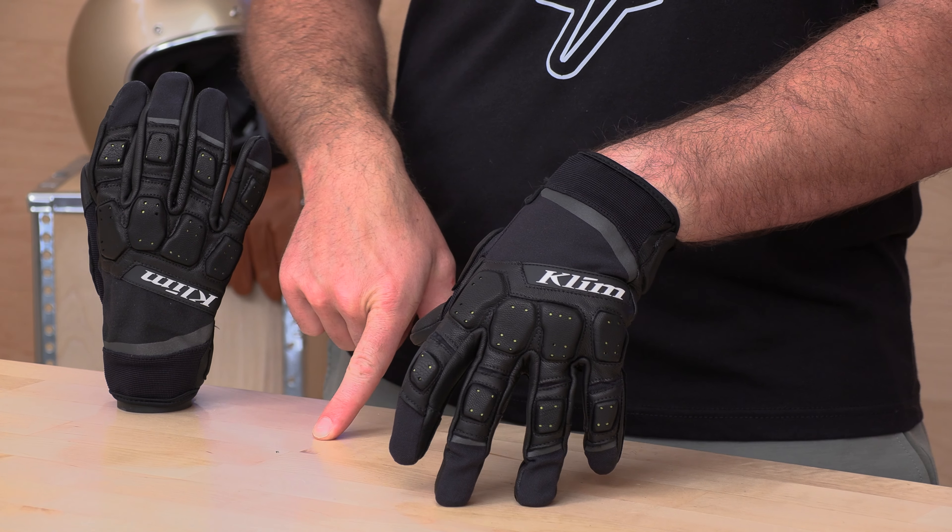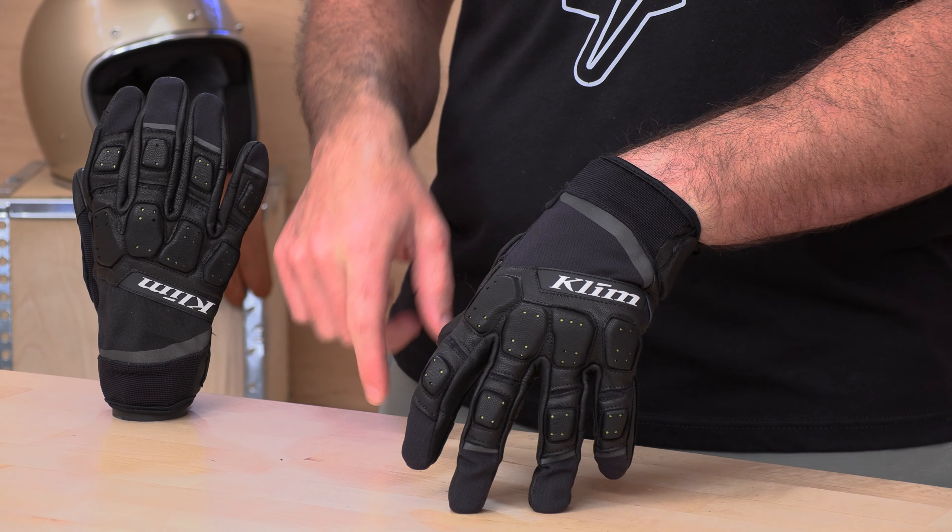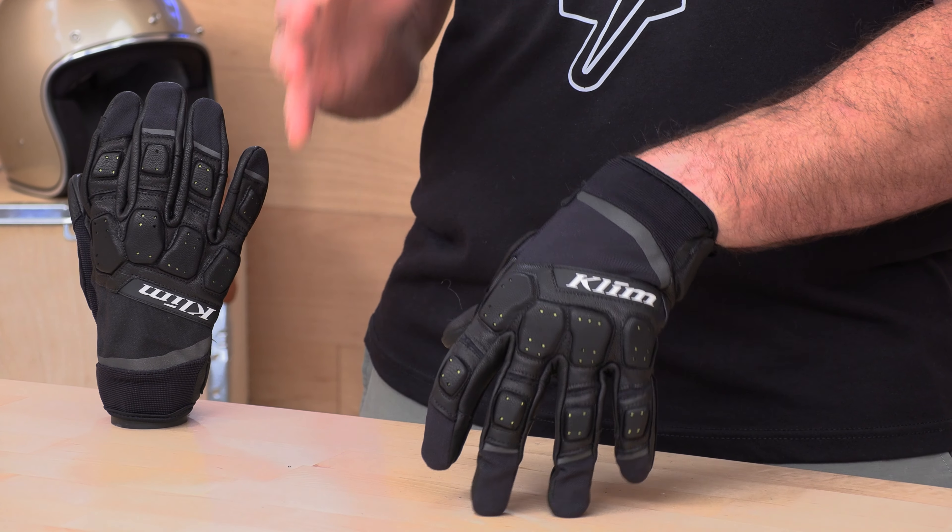The folks that specialize in adventure — we have Climb on the table. They're out of Idaho and they make some of the best adventure gear on the market today. It's not just adventure or touring gear; they also make a full suite of true moto gear, be it jerseys, gloves, helmets — you name it.